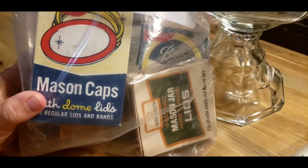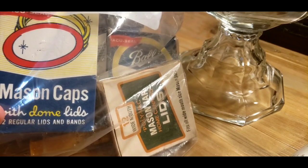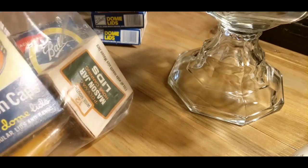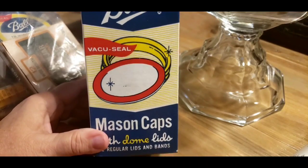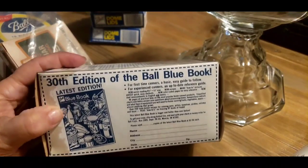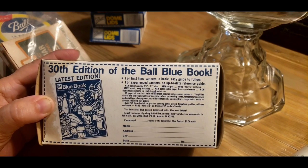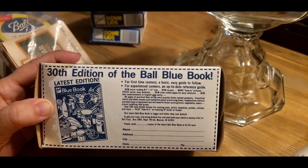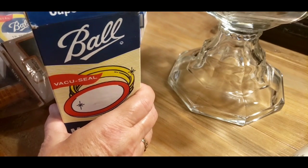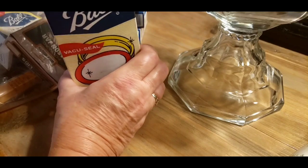I found this bag, and you can see it's got some older lids in here. The whole bag was $4. These regular lids here with the rings were not open, but I did open it — it's a whole box with none missing. I'm not sure how old these are. This one goes back and talks about the 30th edition of the Ball Blue Book, and I think the book was about $3.50 back then. But I can't really get a date on it. I opened them up and they all look good.